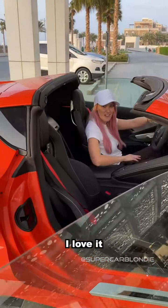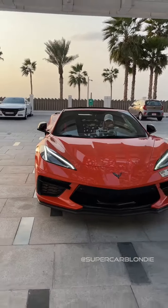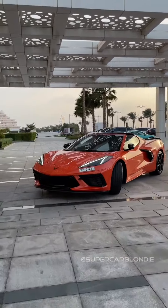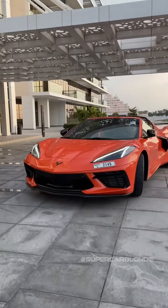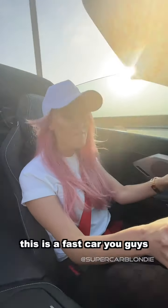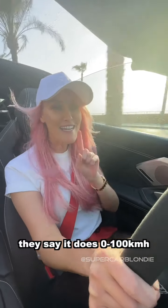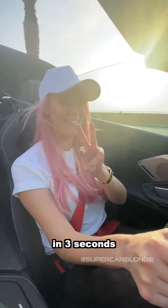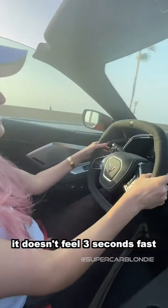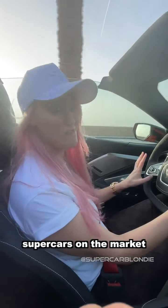Super aggressive. This is a fast car, especially for the price — it's great. They say it does zero to 100 in three seconds. In my opinion, it doesn't feel three seconds fast — that's as fast as some of the fastest supercars on the market.